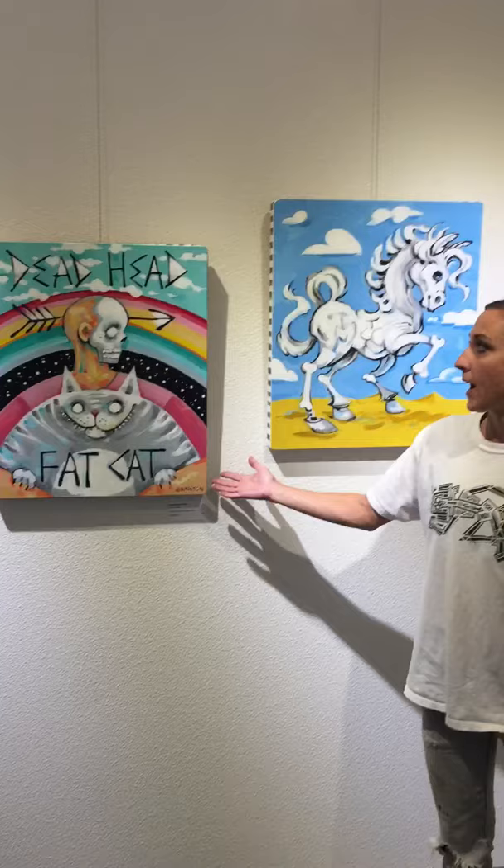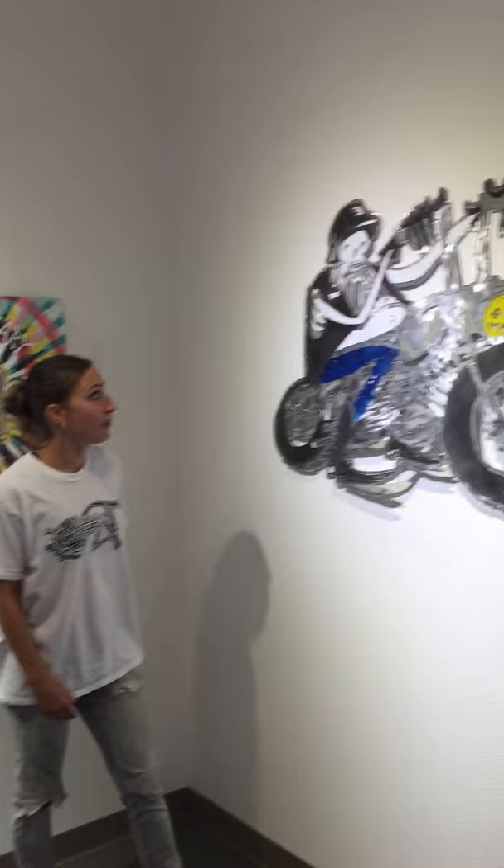Deadhead Fat Cat, Boney Pony, and Dead Mary. Here we have another steel piece and this is Fat Biker — pretty hot and tempting.